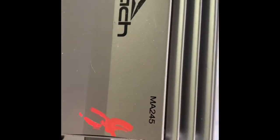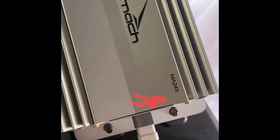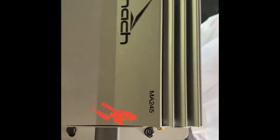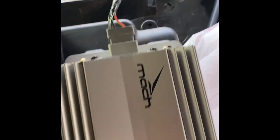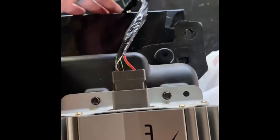Now I looked and looked online trying to find a wiring schematic. You can find plenty on Mustangs, but very little on the Escape and how to hook this up to a factory sound system.